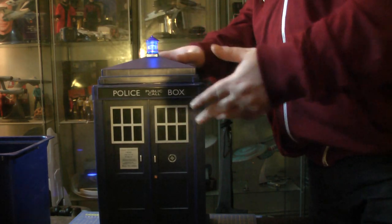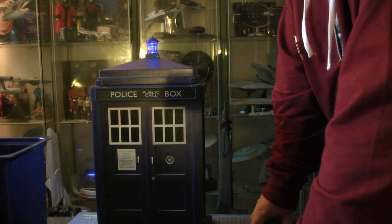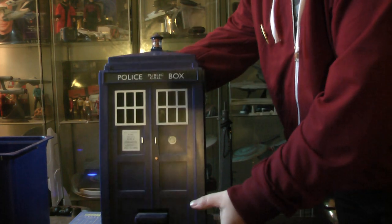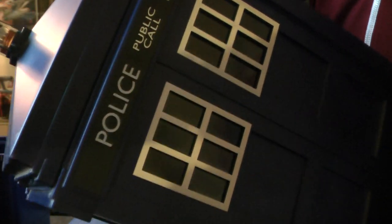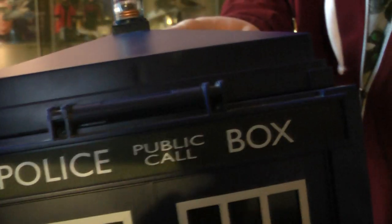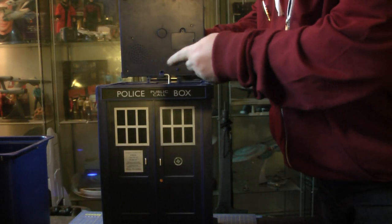For the 10 or 12 quid I paid for it, I'm not complaining, but I've seen these retail for about 40 quid. Here's the bottom — pretty standard. It's official Doctor Who merchandise. The speakers are on the side somewhere — can't quite find the speaker — but it's got the wonderful Police Box logo on it.